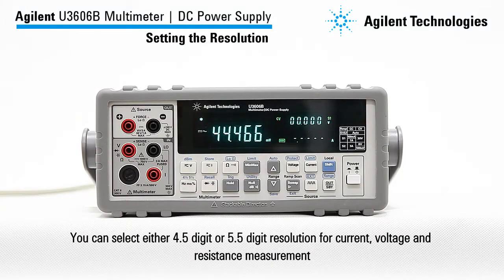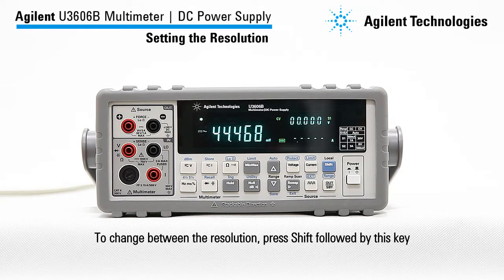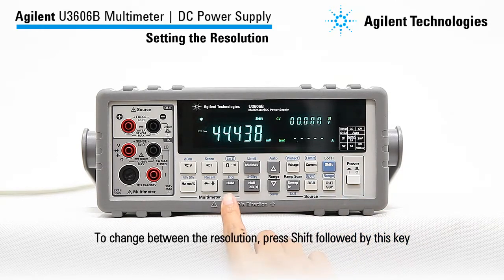You can select either 4.5 digit or 5.5 digit resolution for current, voltage, and resistance measurement. To change between the resolutions, press shift followed by this key.